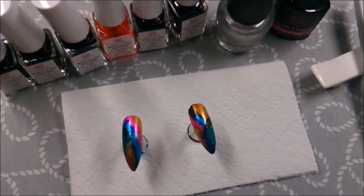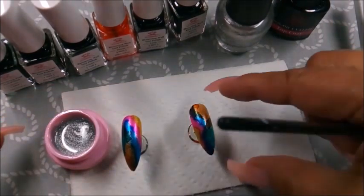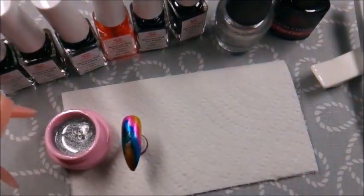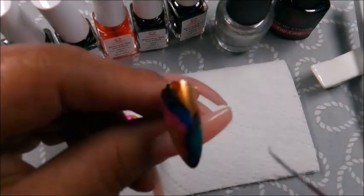I also used this silver shimmer gel that you saw in my haul — and if you haven't seen it, I'll have a link in my description box, or you can watch to the end of this video for a link. I used it to bring some of that silver back into the forefront by creating fault lines. This silver is a gel and had to be cured.